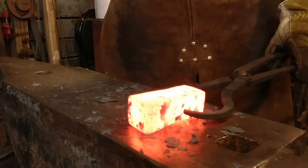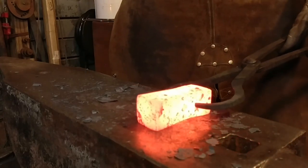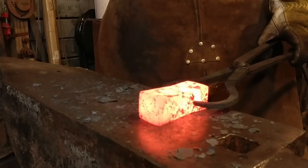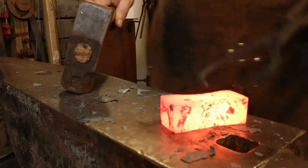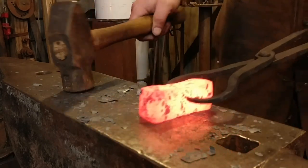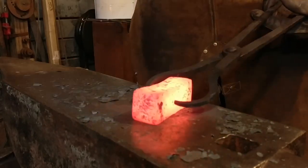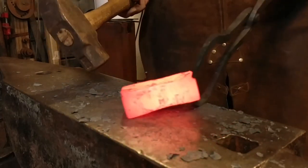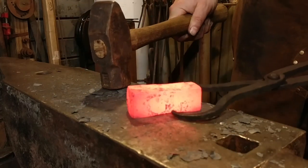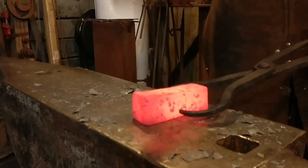I'm just continuing to upset this piece here. Now I'm trying to get used to these hammer making tongs — or pickup tongs — that everybody likes to use, but I'm obviously not proficient with them and they're definitely not my choice. I figured I'd try to use them for the video and see how it turned out. All in all it wasn't too bad, so the jury's still out on it — we'll leave it to operator error. Just planishing down the surface; we want this, like I said, to be a rectangle.